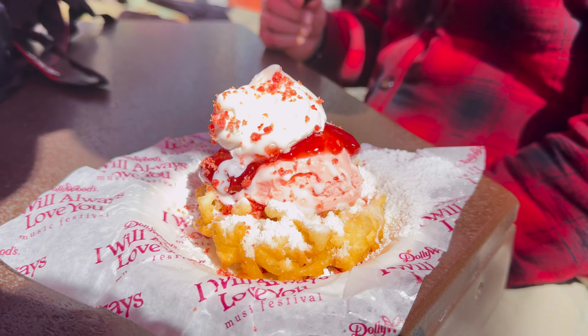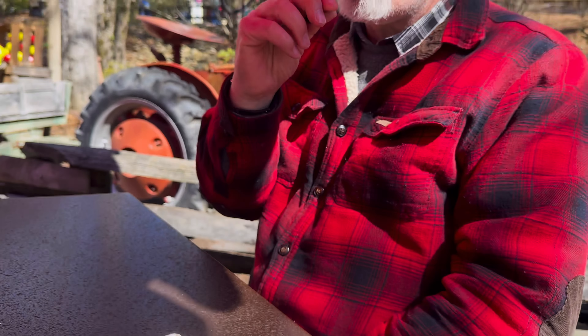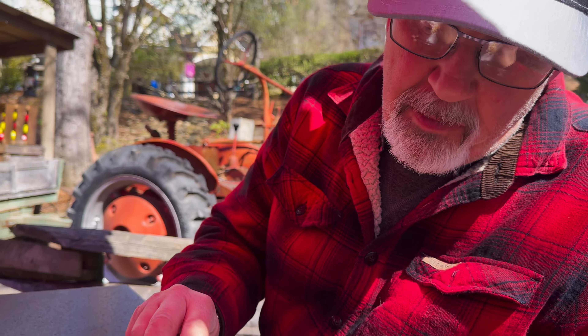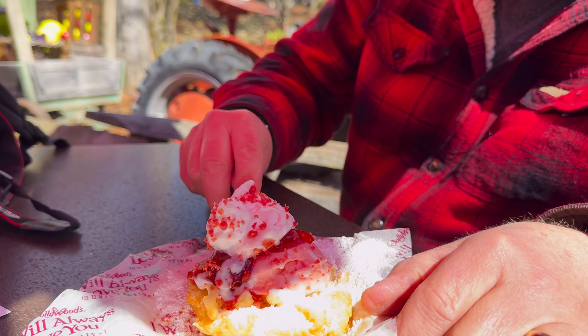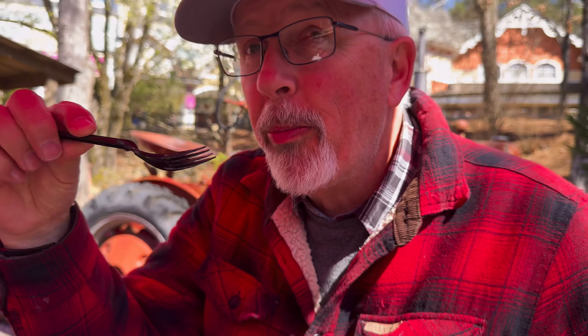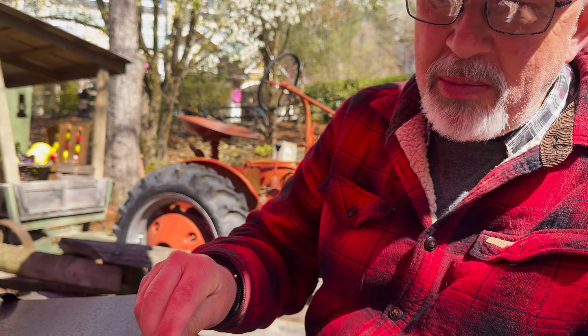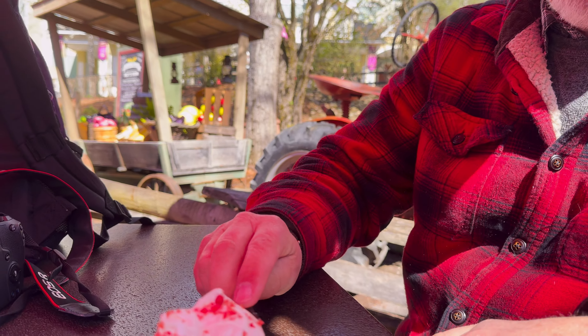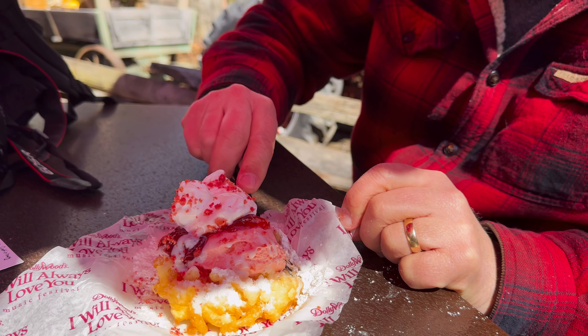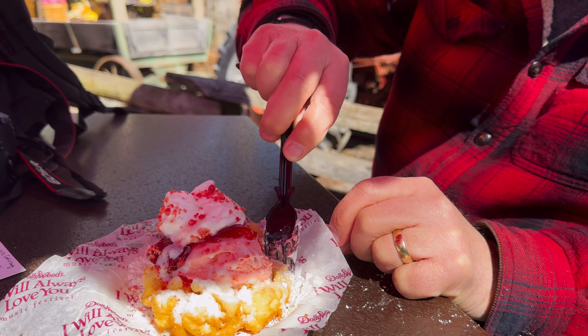This is the strawberry crunch funnel cake. Is it good? Is it a do-over? Oh yeah! Is it ice cream? I don't know — it might be ice cream or cool whip. Don't snort it now! Okay, let me go before you eat it all.